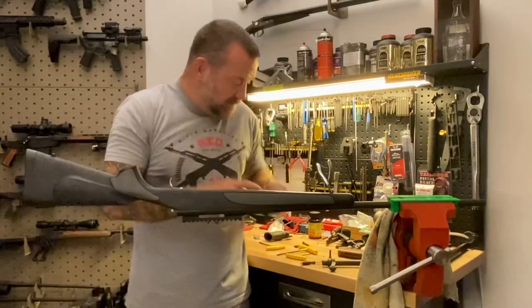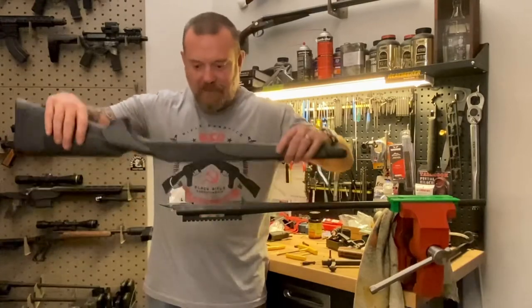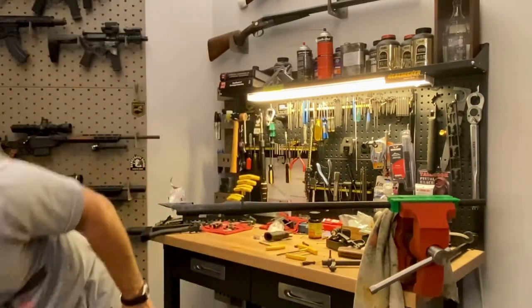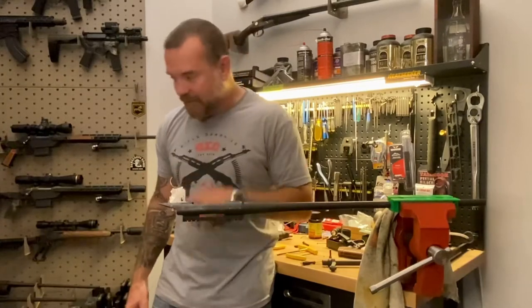They use a little metal insert as well. Should just be able to pop the stock off. So here's just the standard plastic stock of the Remington 700 — set that aside. So you're left with the barrel, action, and trigger.